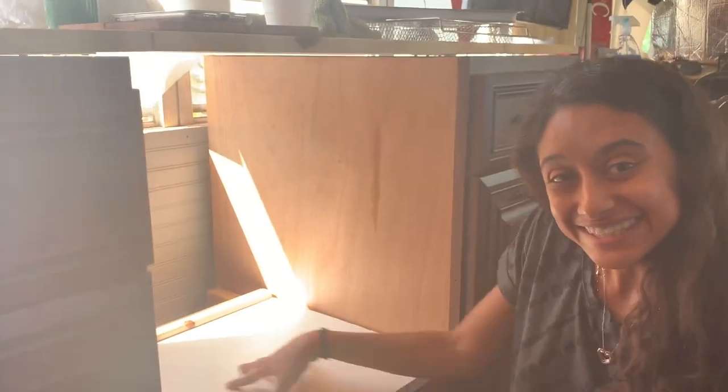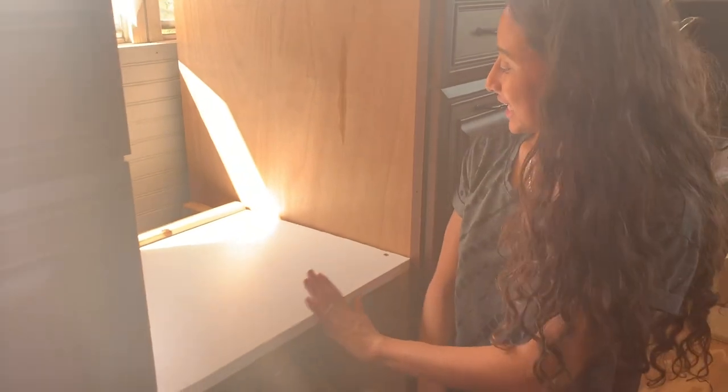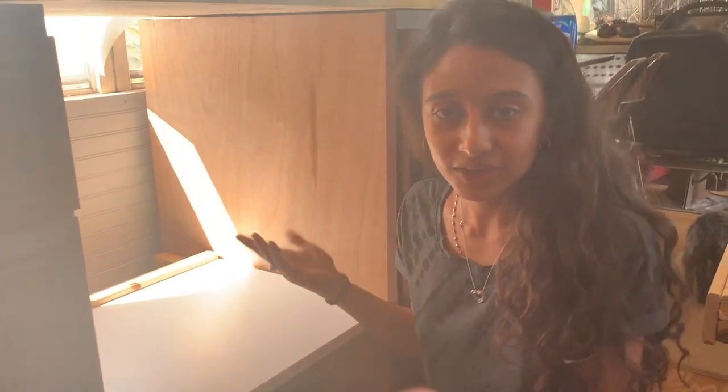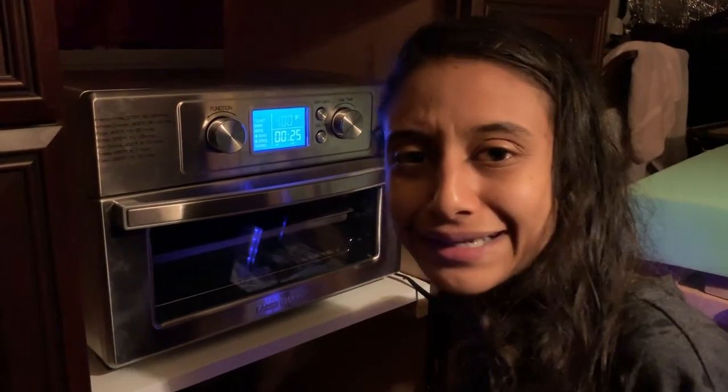We hope you guys enjoy this and are as excited as we are — it came out super nicely. So let's show you guys the test of if we left enough room for the heat. We're just testing it out to see if we gave it enough space in between. We are definitely going to put sheet metal on, so we're just — we have some pizza we need to heat up. Come on, put two and two together.